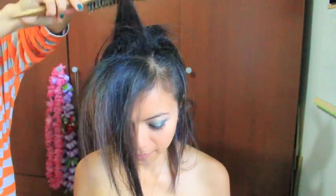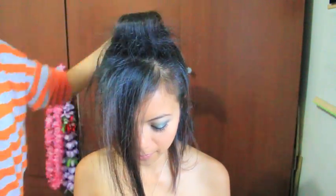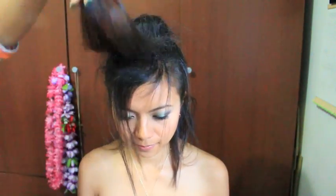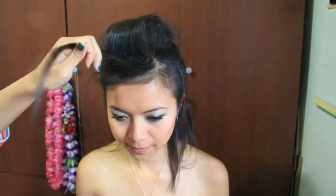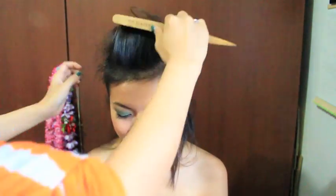I like to back comb from both the front and the back, then spray it. After you've back combed all your hair, you should have a pompadour shape. Grab a brush and brush out all the knots and flyaways so that your hair will be sleek and smooth.